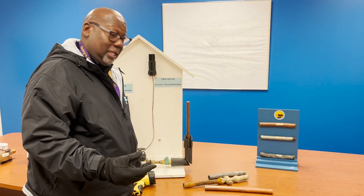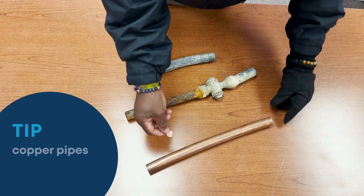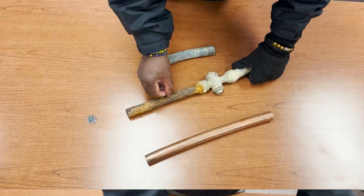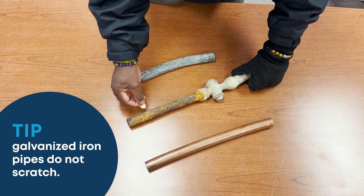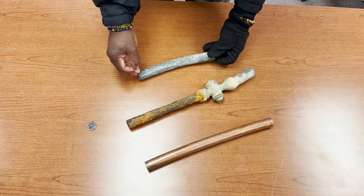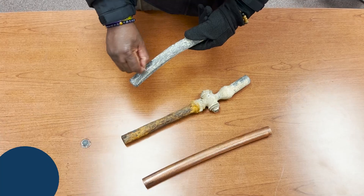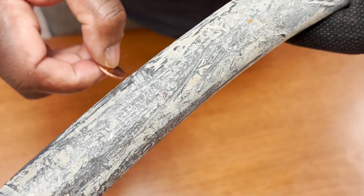Once you locate your water meter, you can use the penny. If your pipe looks like this and it matches the penny, that's telling you that you have copper in your house — you're good. If your pipe looks like this and you scrape it and nothing happens, that's telling you that you have a galvanized pipe. If your pipe looks like this and you scrape across it for about 10 to 15 seconds and it turns silver and it looks like a nickel or a quarter, it's telling you that your pipe material is lead.